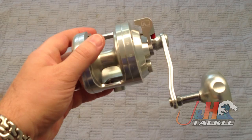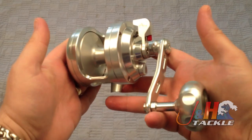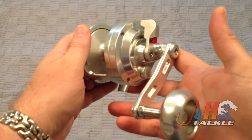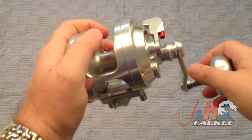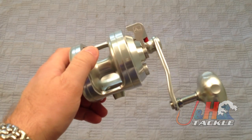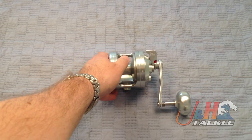It retails for about $640, so it is at the high end of the spectrum. But if you're looking for a reel that can really put a beating on the fish and give you a fun experience out on the water, definitely take a look at the Alutechnos Gorilla 12C — the C is their narrow version — and it's available at J&H.com.